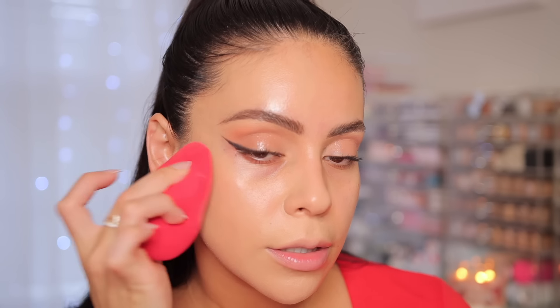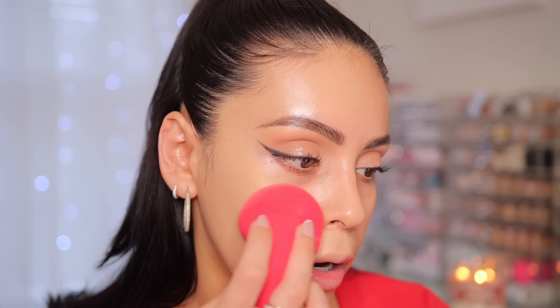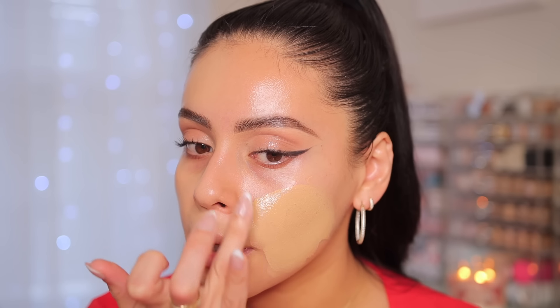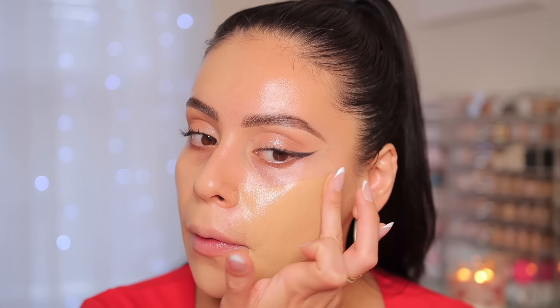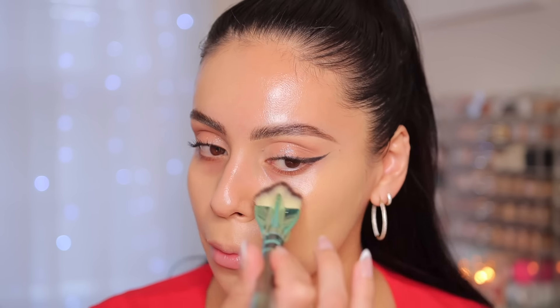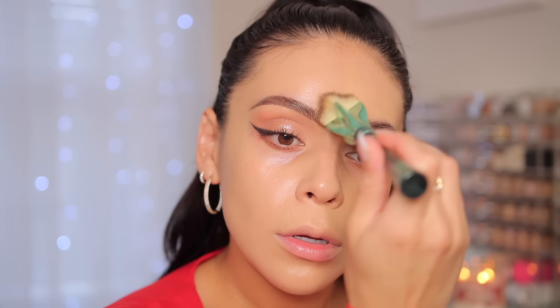Now applying with a brush — using an IT Cosmetics foundation brush. The formula doesn't have any fragrance, which I love. It's not super thick and it's also not very runny; it has a really nice consistency. The finish is soft matte. I think I actually like the brush a little more. Looking at both sides — the foundation applied beautifully, giving really beautiful coverage.